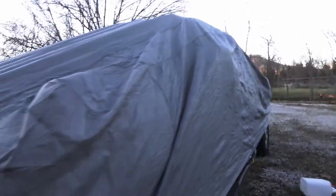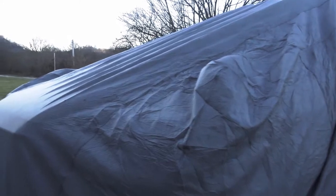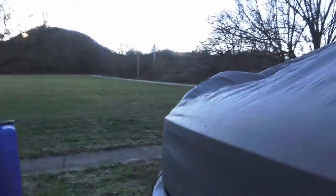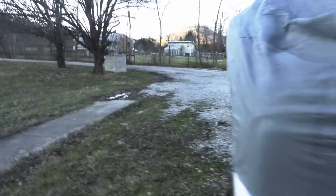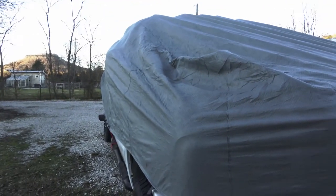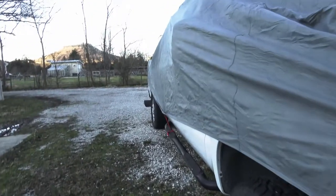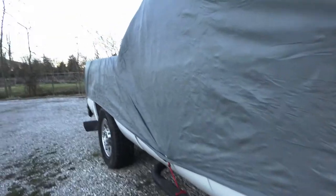This is a $60 tarp, by the way, so I don't recommend it for that reason — it will not last the winter. If it can't make it through a week of a little bit of wind... it's winter in Kentucky, so we don't have much of a winter, but we have wind and rain. Sixty dollars — don't recommend it.